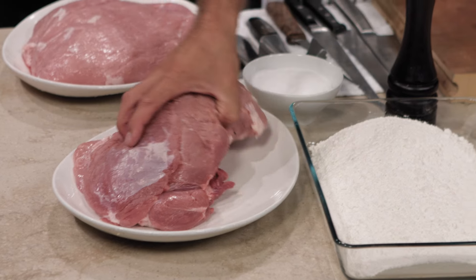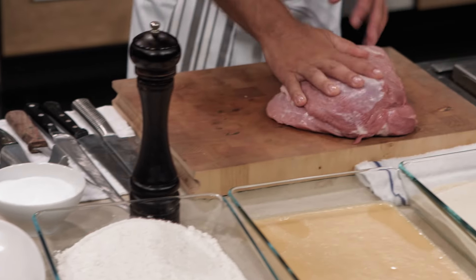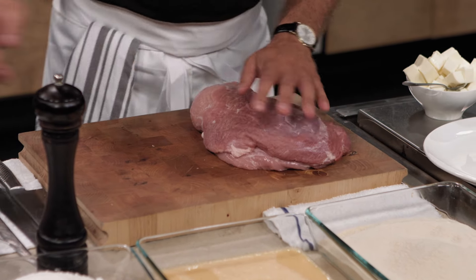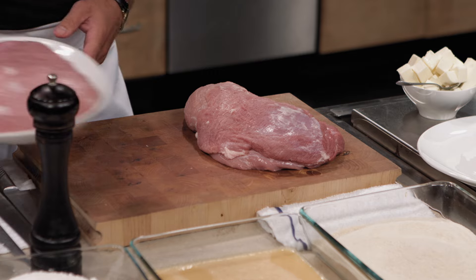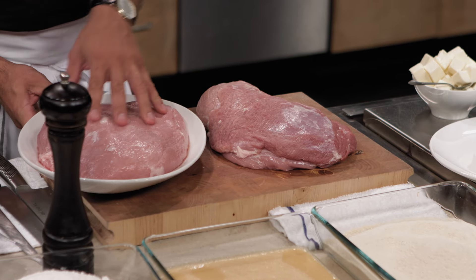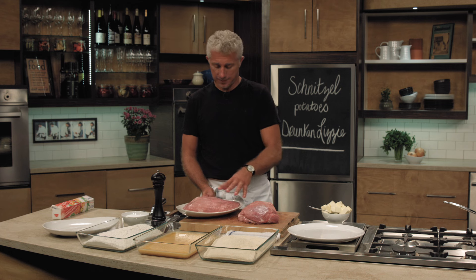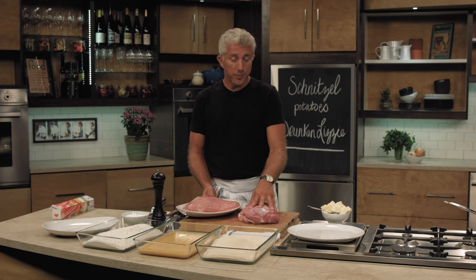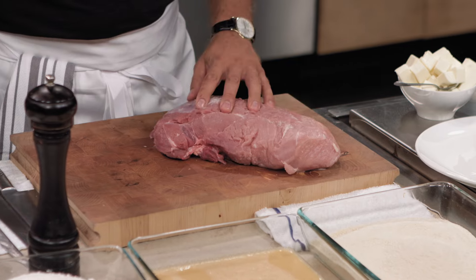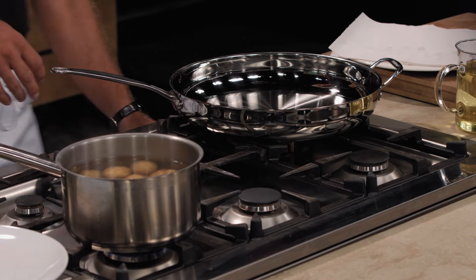Here we have a nice piece of pork top round. The top round usually comes with a flap up here that we have to cut off. I also brought a piece of veal — you can see the difference in color. It's a little bit lighter, bigger, and nice and clean. I prefer the pork; it's cheaper and tastier. The veal tends to be bland — a milk-fed veal.